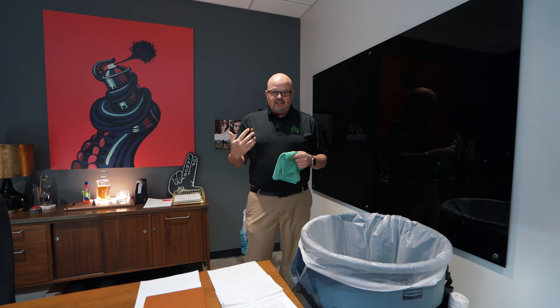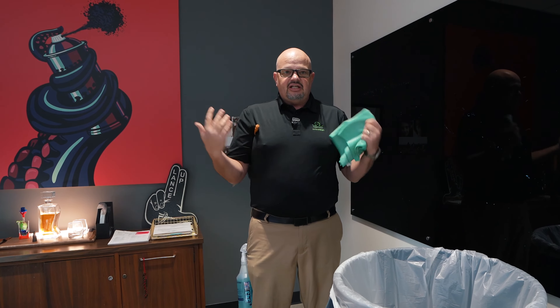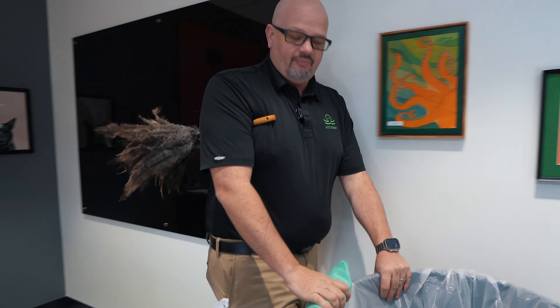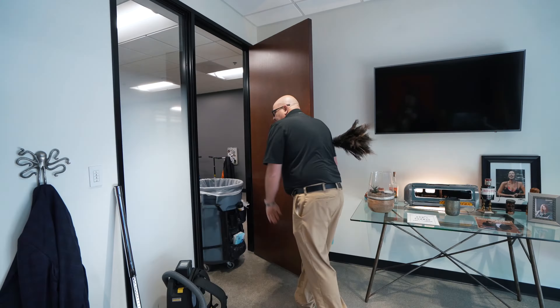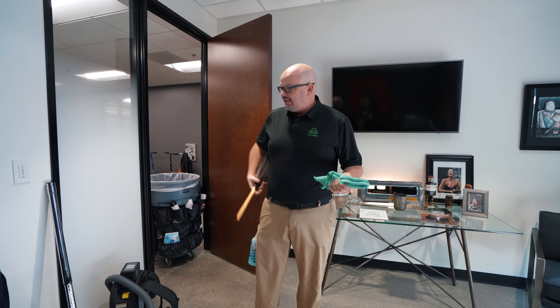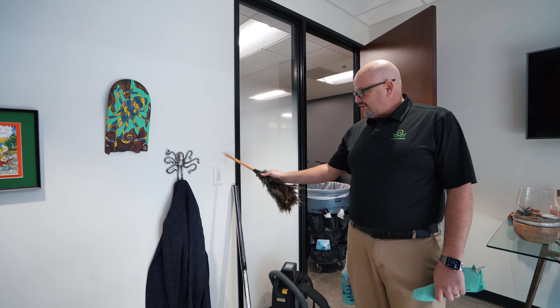So what's our next thing? I'm going to have a system on how I clean. While I could point out to people 'clean that, clean this,' you're going to see how I use a system so I don't really have to think about it — I just follow what the building or the room tells me to do. First, I'll get the trash out of the way. Then I'll find a start and finish point; I usually choose light switches. Starting at this light switch, I'm going to go high to low, right to left.